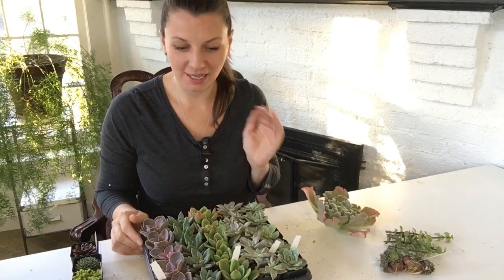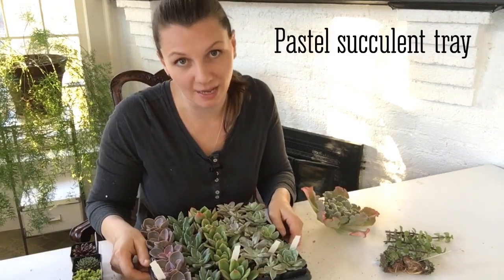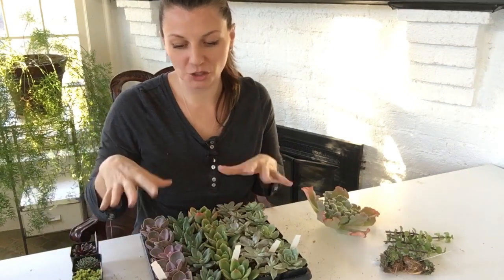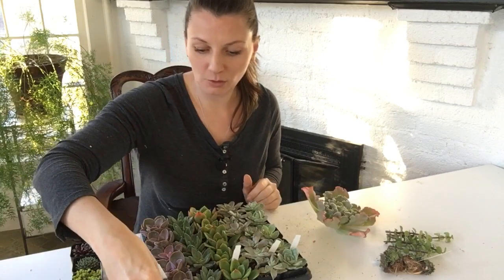The plants are out of the box. I'll start with this tray first — I ordered it first because it was on sale, of course, and I had to have it. This is a mixture of 25 succulents, 5 varieties, and I'm going to go over each individual variety with you.